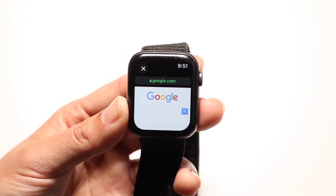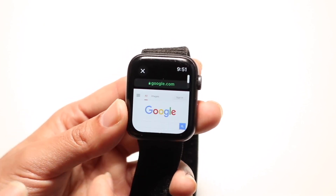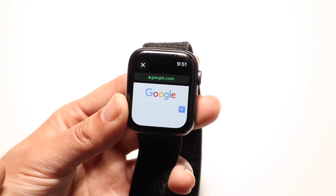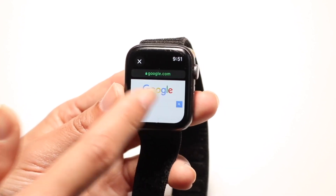Essentially, you will have a fully working Google.com on your particular Apple Watch, and you can search for things and have it look for other things too. But that's basically how it works — it really is that basic of a process.